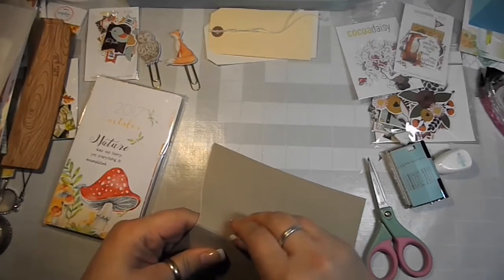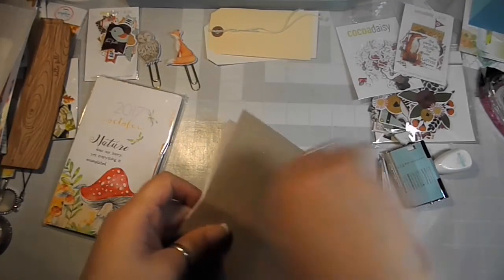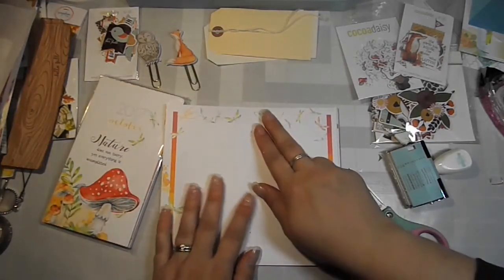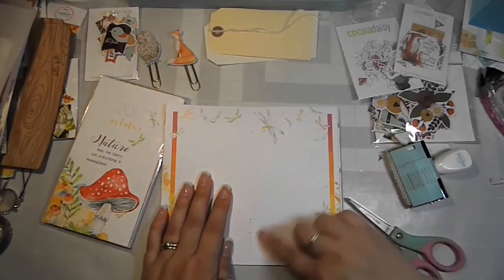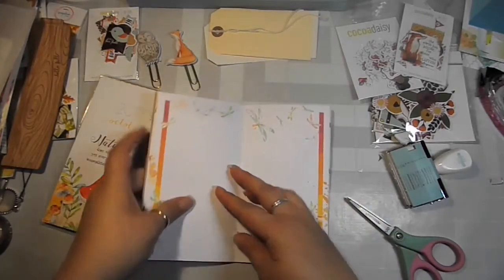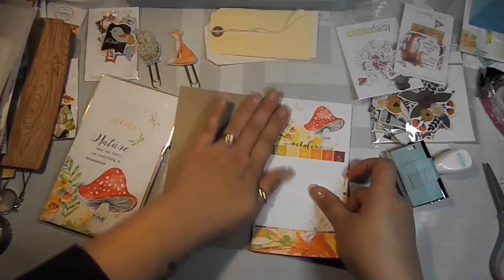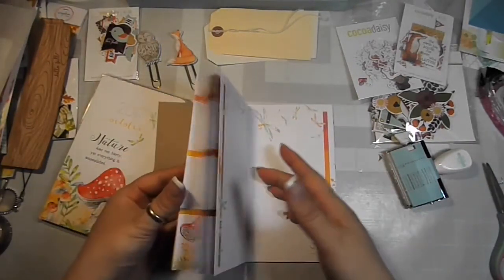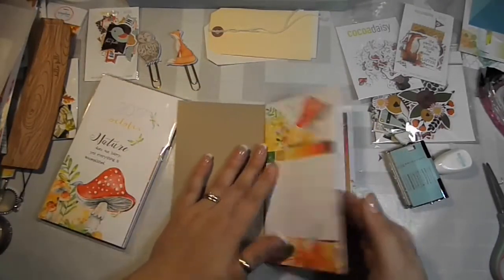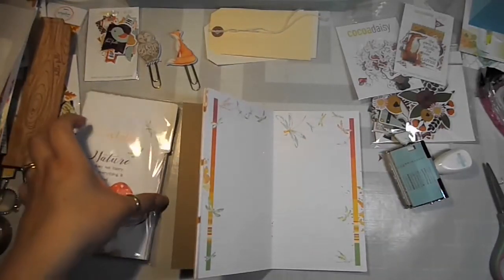I'm taking it apart because the ideas I want to do I'd like to spread throughout my planner, and I'm going to use it this way all month. I'm going to add an elastic around it so that when I'm actually planning in my book it doesn't fall apart, but I'll add that later. For now I've decided to take it apart and then play inside here as we plan.